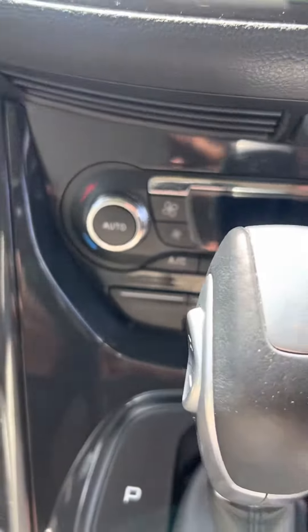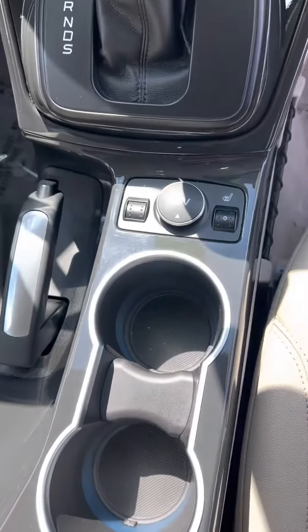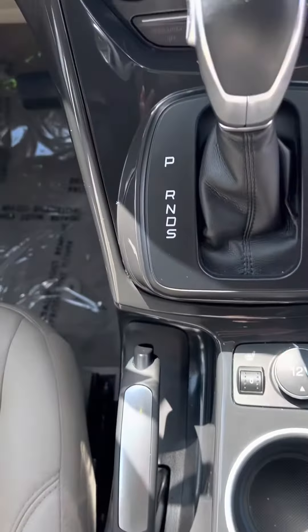It's got his and hers dual climate control, plenty of room, and heated seats.